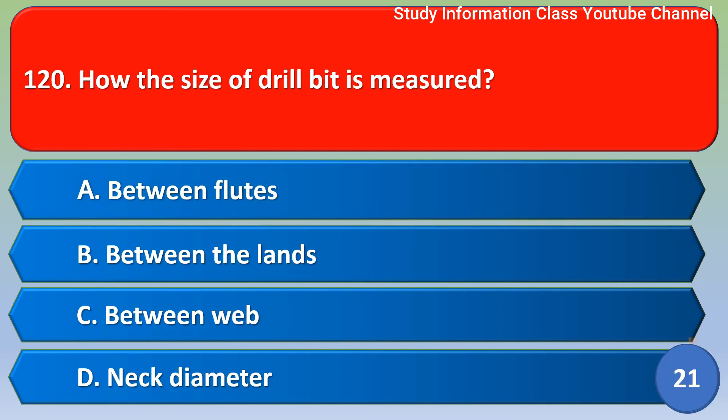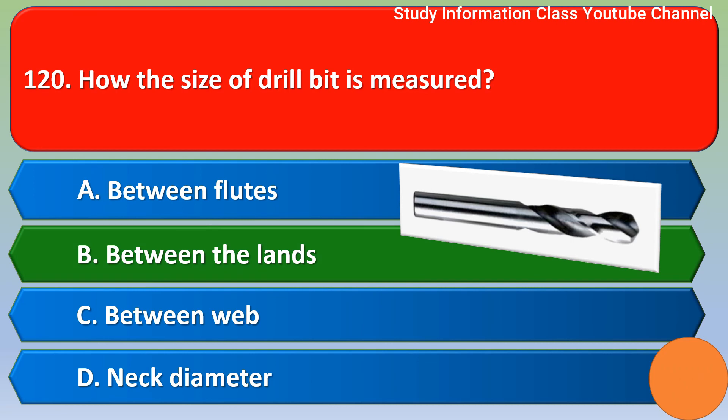Next question: How is the size of a drill bit measured? Option A: between flutes. Option B: between the lands. Option C: between the flutes. Option D: neck diameter. The correct answer is Option B, between the lands.